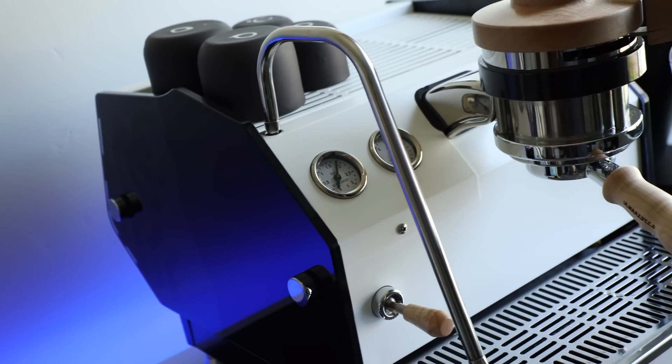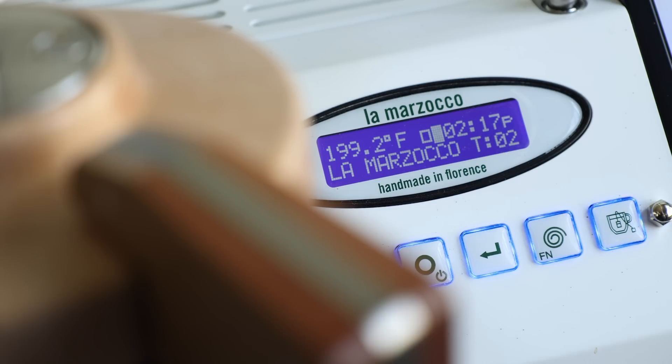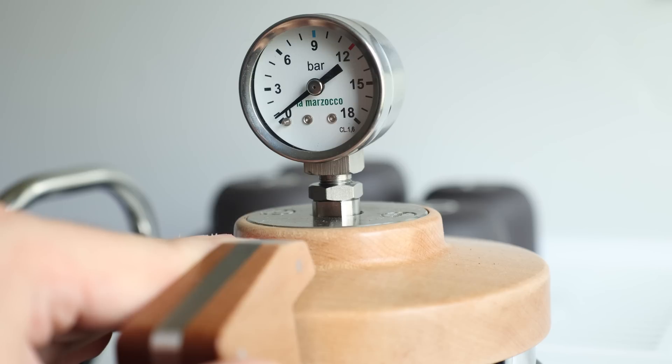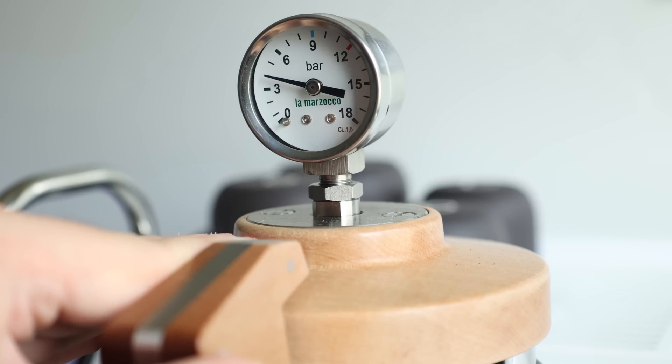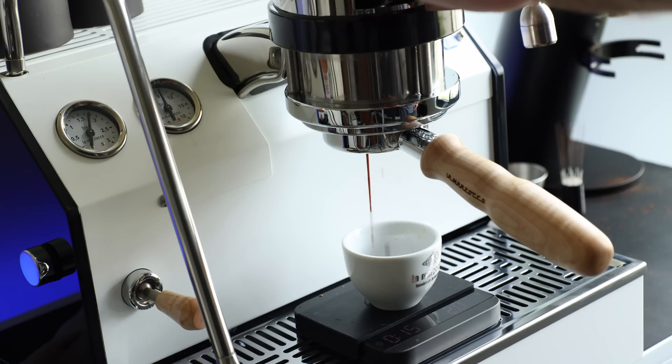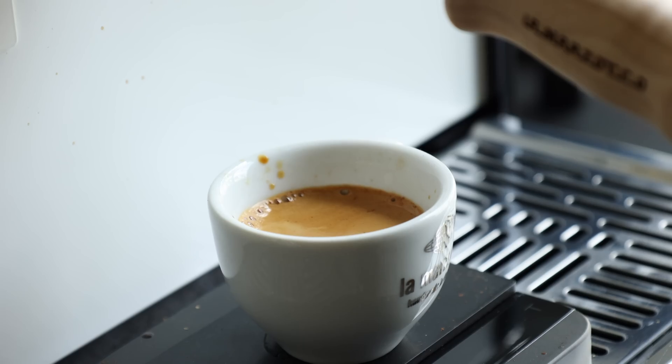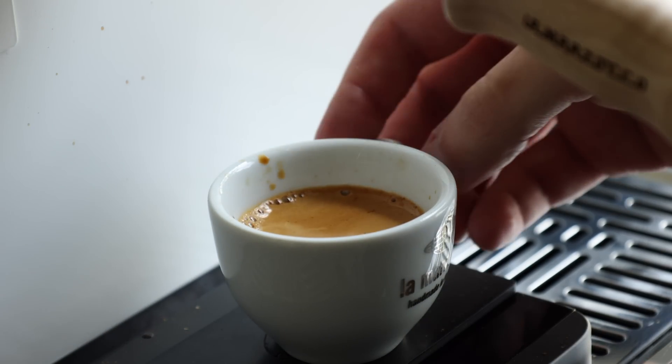Since espresso's brew time is obviously much shorter than your standard filter or pour-over, I decided to dial in all the shots tested to a very specific brew time to make sure we're looking at actual grinder speed differences and not the differences in contact time. For these tests, I used the GS3MP set to 199 degrees and 17 grams of a medium roast coffee. Each shot was brewed with a relatively short ramp-up to 6 bars, and dialed in to 33–34 grams in 23–25 seconds.